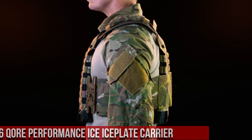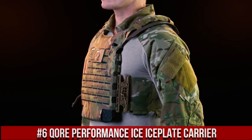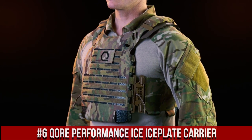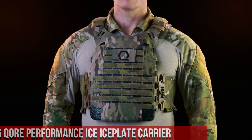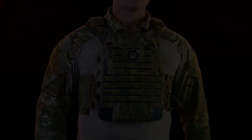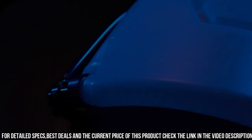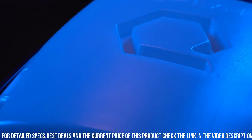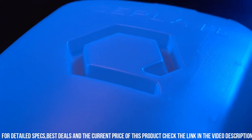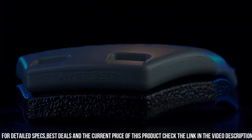Number 6: Core Performance Ice Plate Carrier — a revolutionary solution for maximizing hydration and cooling in demanding environments. The Ice Plate Carrier is designed to seamlessly integrate with the Ice Plate, a durable and flexible water bottle that can be frozen or filled with hot water. The Ice Plate fits snugly within the carrier, providing a hands-free hydration system that keeps your water cold for hours.